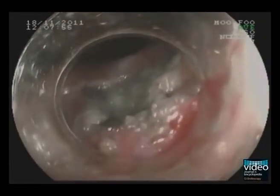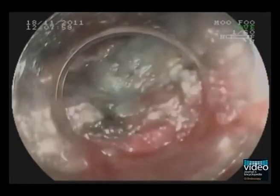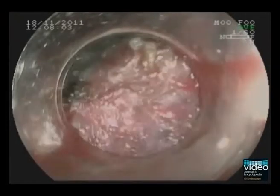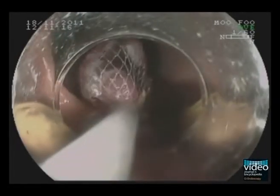The lesion is cut with the snare using blended endocut current. After polypectomy, we have to inspect the resection field carefully. There are no signs of perforation or bleeding, and the lesion was resected en bloc. The specimen is now retrieved with a Rothnet. The size of the specimen is 25 to 22 mm.